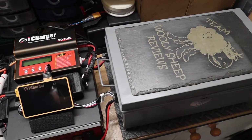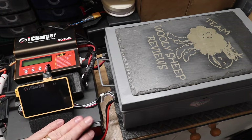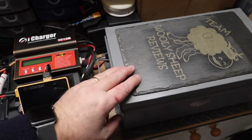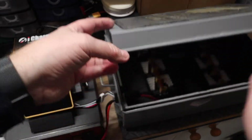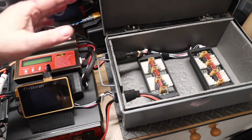I'll spin you around and show you my setup. I've got the two iChargers set up on the lid of my power supply. I've got a battery box - it's a tin box - and inside I've got two balance boards, one for each charger.